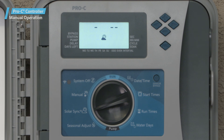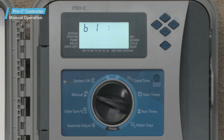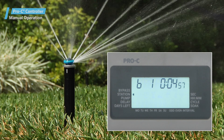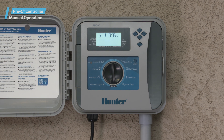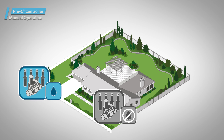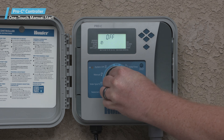We're going to skip the solar sync function for now and move on to the manual dial position. From here, you can activate a single station for a manual run. Simply choose the station you want to start, ensure that it has the desired runtime set, and turn the dial to run. The station will start watering, and you'll notice a sprinkler flashing on the display while the runtime counts down. You can skip forward or backward to manually run other individual stations before the manual cycle elapses. While a manual single station is running, press the left or right arrow buttons to select a new station, and press the plus or minus buttons to increase or decrease the runtime. This will stop the previously running station and activate the newly selected station.